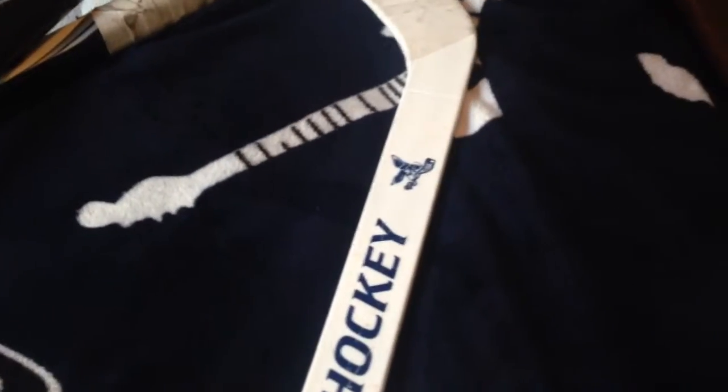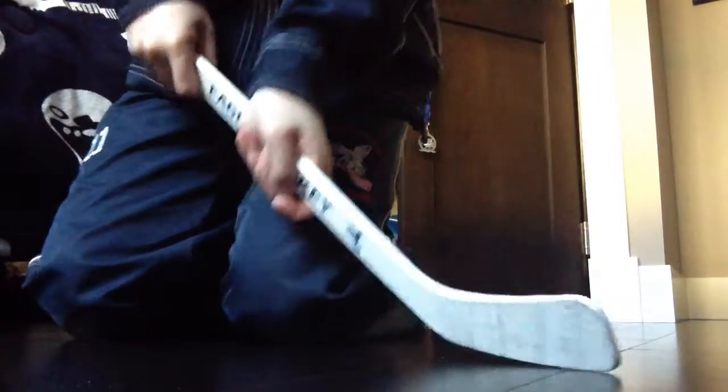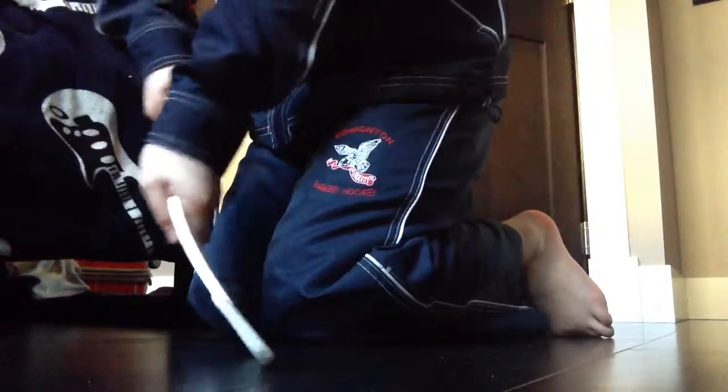Here is a stick that I have — Eagles hockey. I don't know how much flex this has. Probably like 30 for me because I'm only about 78 pounds, so I'd say about 36 or 40 flex. I'll give you a good view so you can see me flexing this. Comment below — I think it's like 36 or something like that.